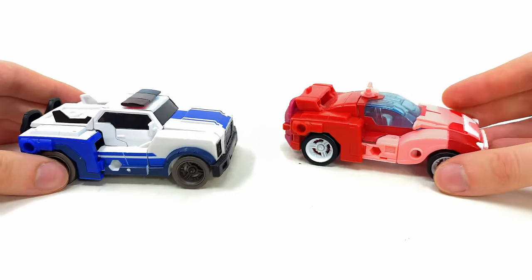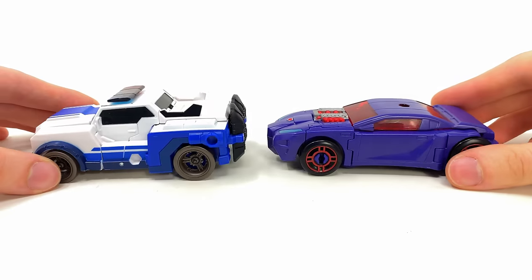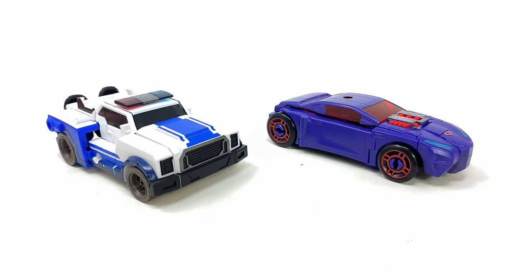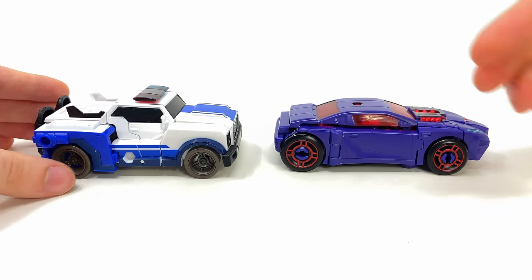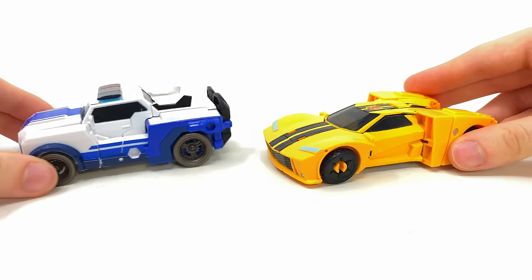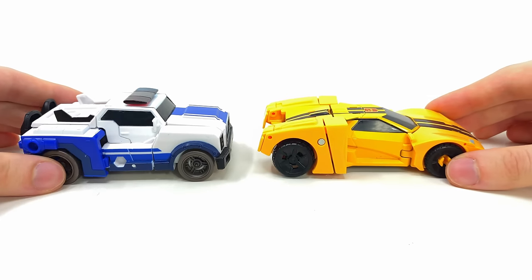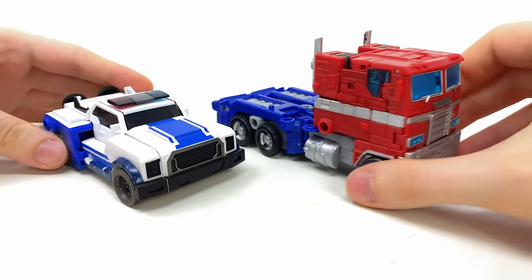In vehicle mode comparisons, here's Strong Arm alongside her mold-mate Legacy Elita One — you can really see the extent of the retooling here. Alongside Legacy Evolution Shadow Striker, you can see how these Legacy Wave 4 fembots stack up. Both are great releases, but my personal recommendation leans toward Strong Arm, especially if you're not a fan of Shadow Striker's parts-forming element. Here she is next to Legacy Armada Universe Hot Shot for scale, alongside Earth Spark Deluxe Class Bumblebee — the design aesthetic works really nicely — and finally the Studio Series 86 Ironhide and Earthrise Optimus Prime.